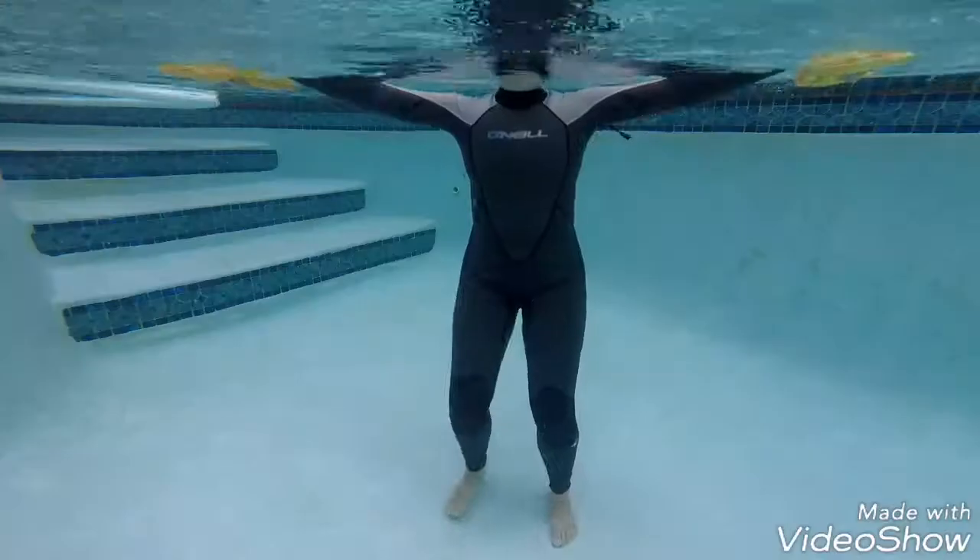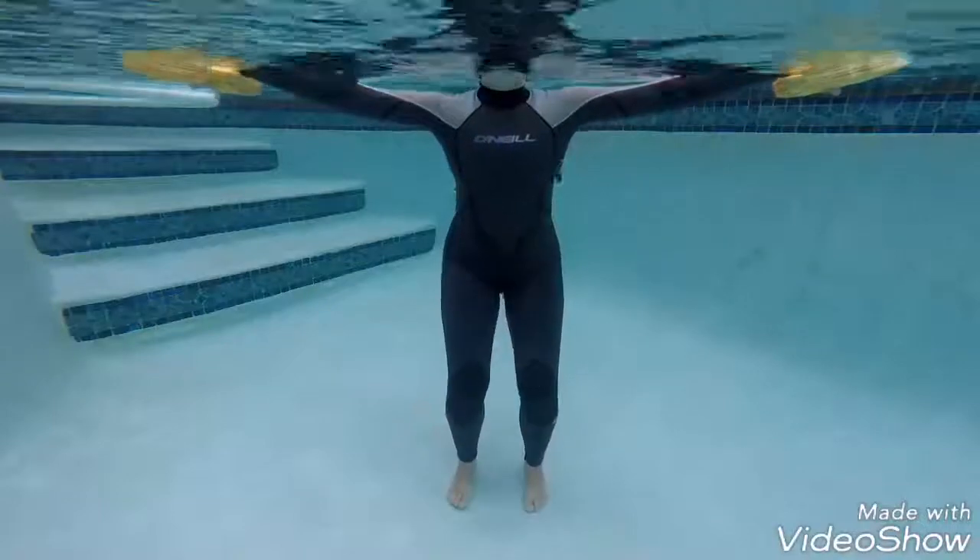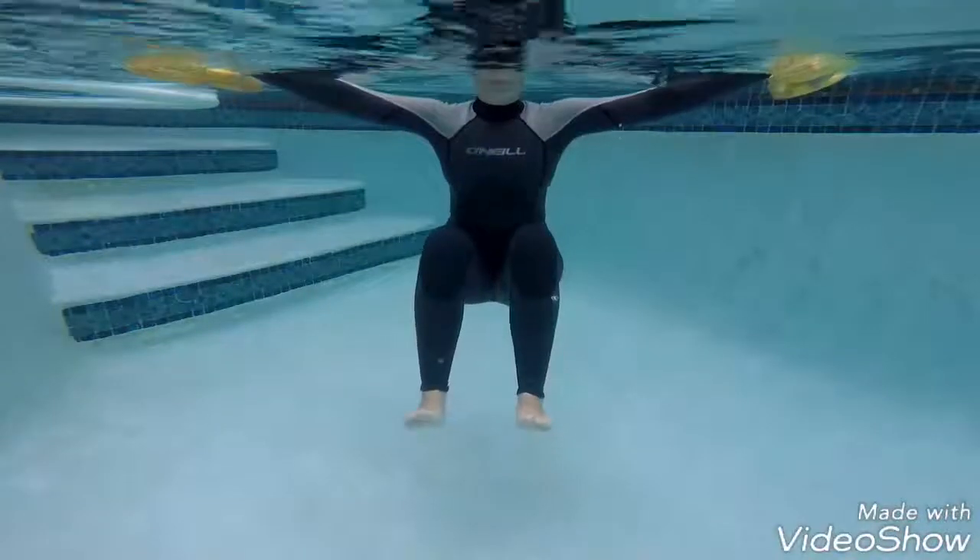For the next balancing exercise, keep your shoulder blades together, ribcage engaged, abdominals and buttocks tight.